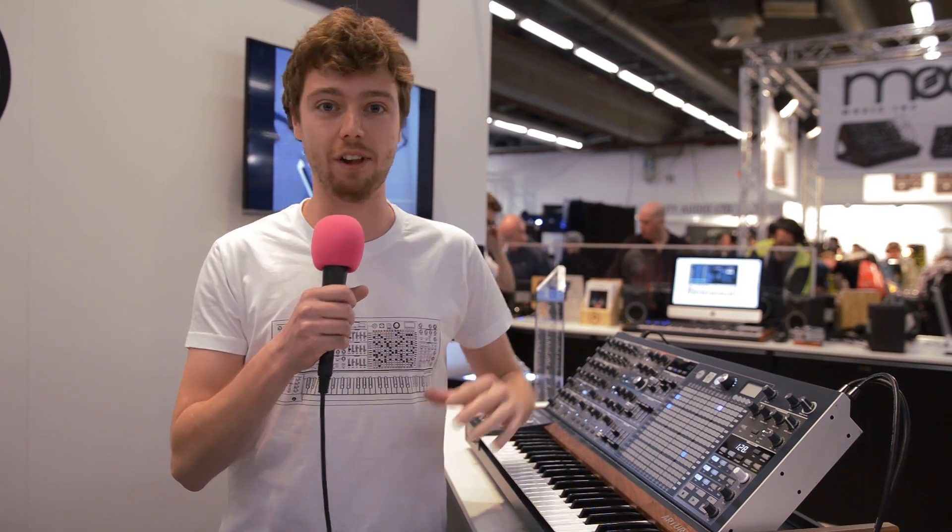A big analog instrument: three oscillators, two filters, three envelopes, three LFOs, a huge modulation matrix, analog delay, reverb and chorus. Very powerful machine, lots of sound possibilities. Here I'm going to demonstrate a few sounds for you.